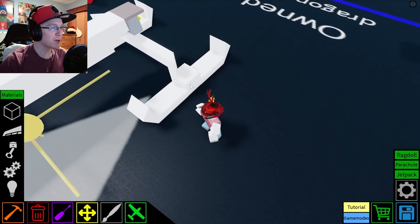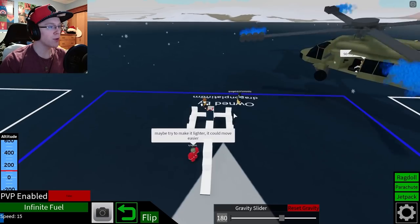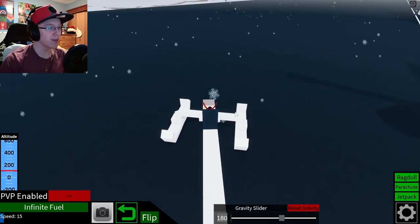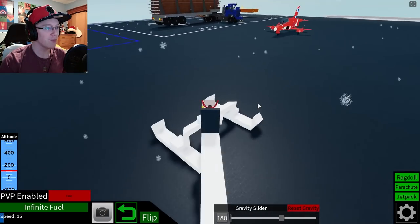Alright, small problem — I put them the wrong way, so I've got to do it again. Just give me one quick second. Alright, let's try this. I just switched around some controls here, so this is going forward and we can turn this way. Okay, cool — so this is going to work. This is definitely going to work. I thought I was going to have to use propellers to get myself to turn, but I think this should actually be fine.